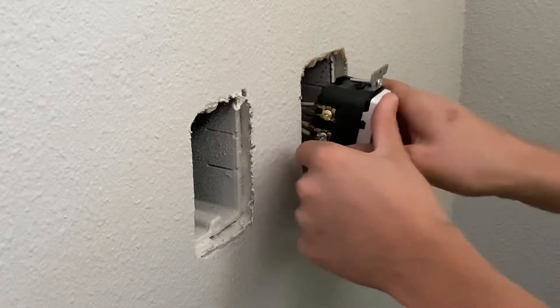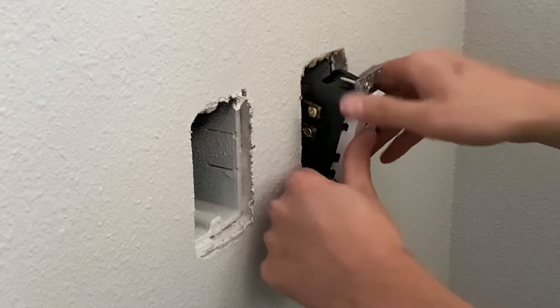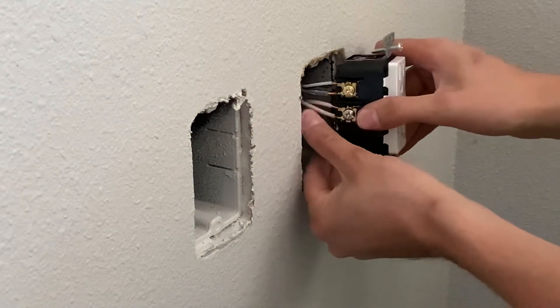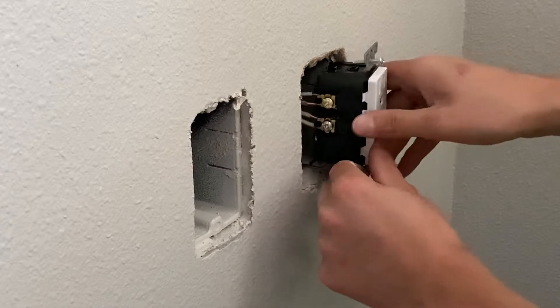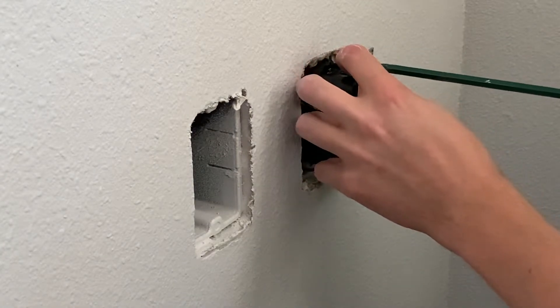Then you're just going to shove it in the wall. It's a lot easier with one wire, but the more wire you've got, the harder it is to push in. Then I kind of pull it back out, make sure the ground wire is out of the way and not touching anything else, like these little excess strippings right there. You're going to want to start screwing this down.